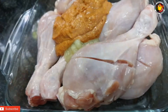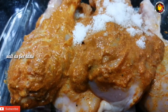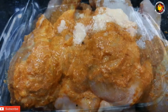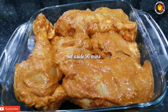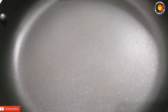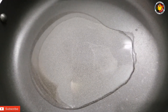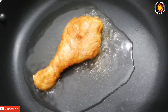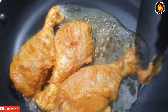Let's mix the chicken for 1-2 minutes. Now let's fry the chicken. Add 3 tablespoons of sunflower oil on medium to low heat. We fry the chicken.